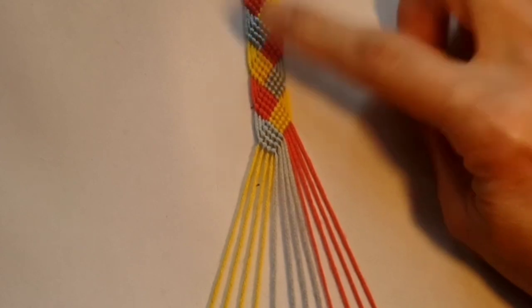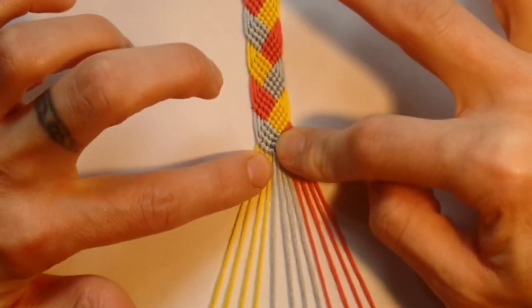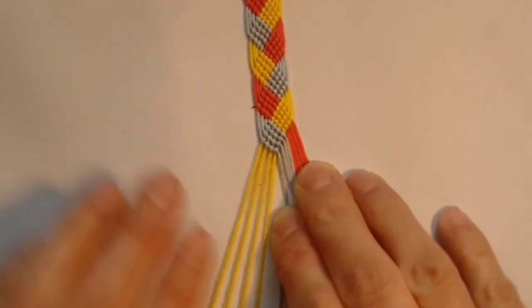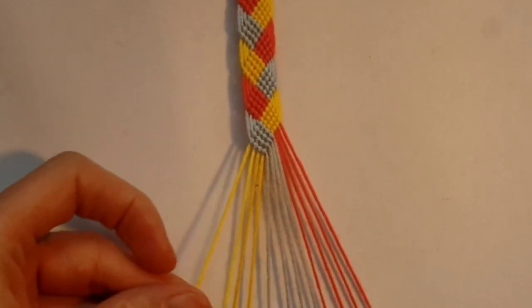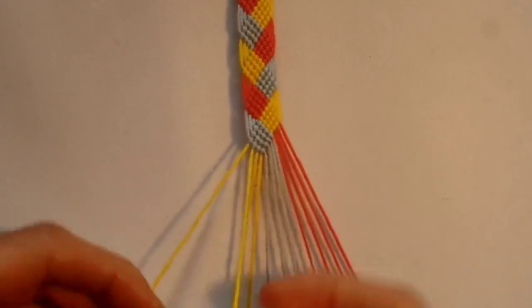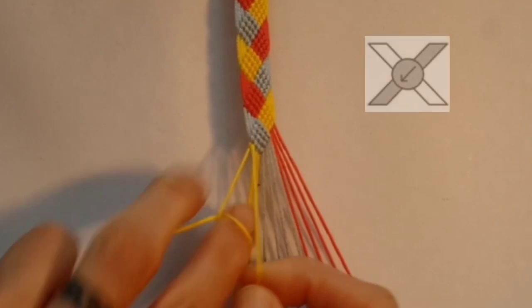Once you've got the bracelet as long as you want it to be you can either go straight into doing your braided tie-on ends or you can taper the ends like I'm going to do. This is going to be slightly off centre because you've got eight threads at one side and four at the other. For your four-stranded side you want to take the one next to the left side and do a backward knot.